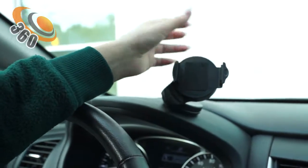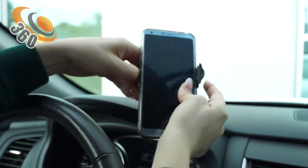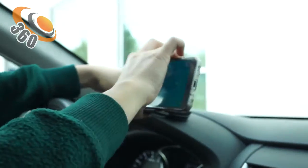The foam padding will protect your phone and prevent it from slipping. All you have to do is pull and place your phone directly onto the mount, then you can adjust it to any position you want.